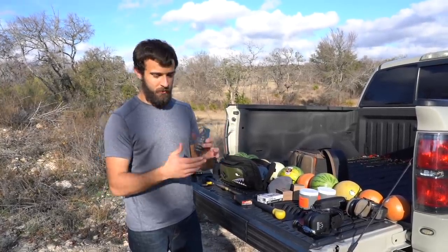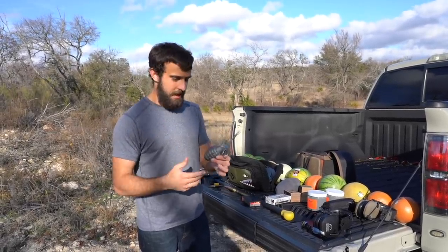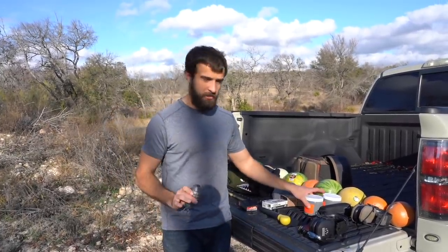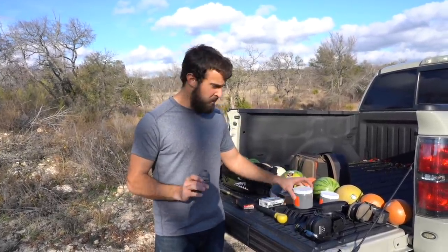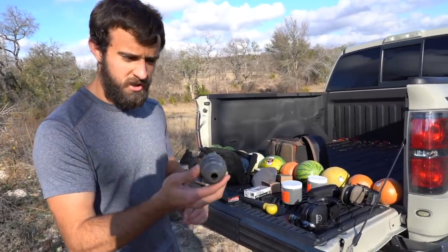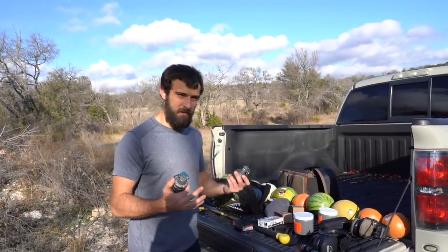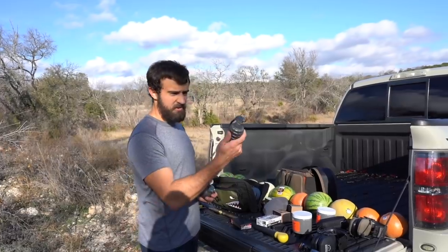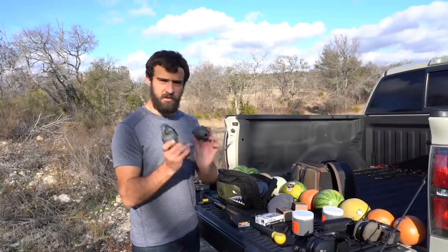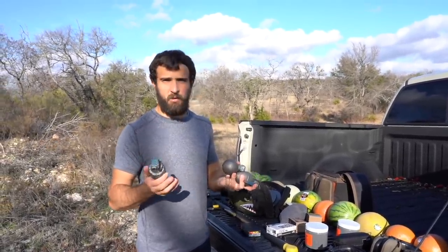I've had these display grenades since I was a kid and always wondered how they'd withstand a bullet. An actual grenade — there's always the myth that shooting it will cause an explosion. These are obviously drilled out and empty. The grenade itself has pretty thick walls and they're pretty heavy. I've got a pineapple grenade, a baseball-style grenade, and an older WWII grenade — all drilled out. You can buy these for like 10 to 11 bucks at pawn shops, surplus stores, or online.